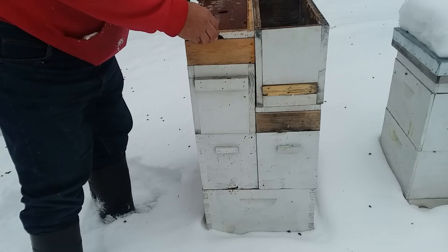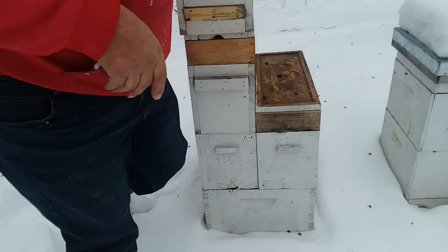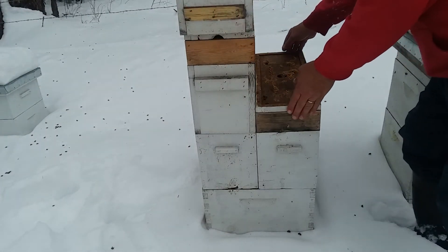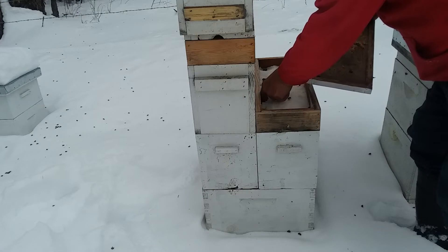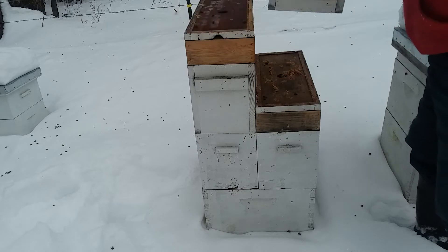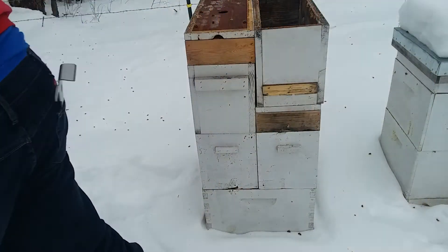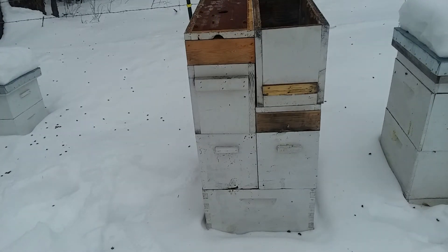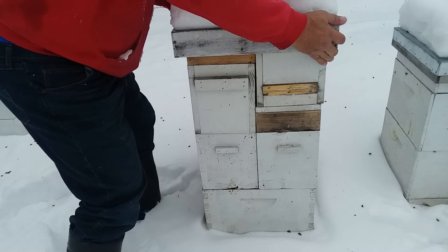I see live bees down on that one, and this one. I can hear them — I feel the warmth. There's sugar in there, I've got plenty of sugar yet. Put them back together. This one doesn't have any insulation on it either, so just the snow on top is keeping that top warm.